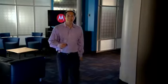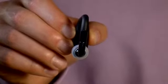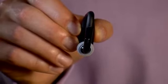Hi there. We're at Motorola Labs looking at the Motorola Elite Sliver, the new Bluetooth headset in Motorola's Elite Series. Today we'll highlight the small, sleek design, superior audio quality, and a few other features that make this really stand out as a premium headset. Let's jump in.